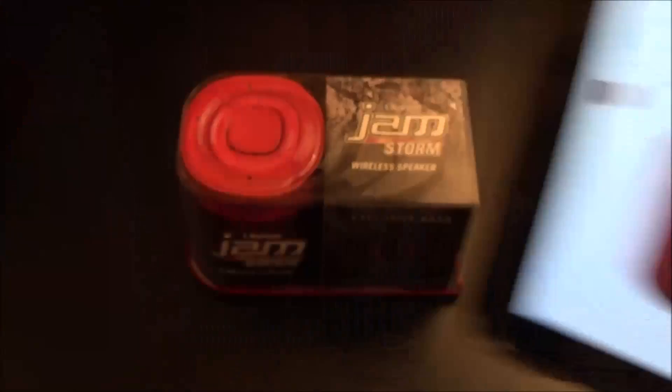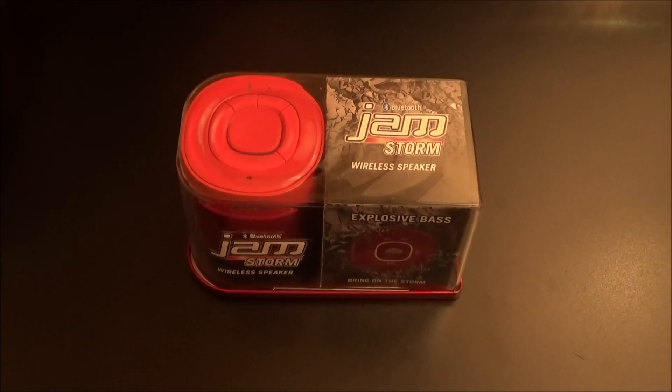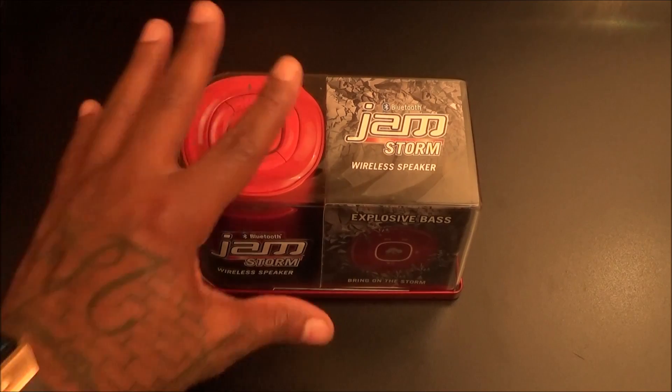I went with the red version but the white one looks tough too — both a hundred bucks. Trust me when I tell you this is the best bass-sounding speaker I've used yet for under a hundred bucks. If you watch my videos you've already seen me do a bunch of other JAM products — let's go through them real quick before we get into this.